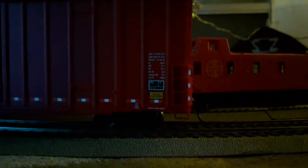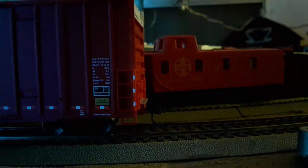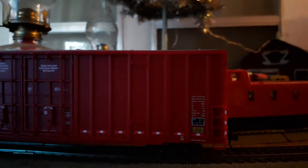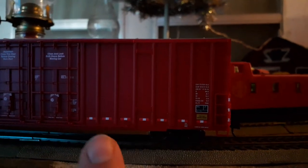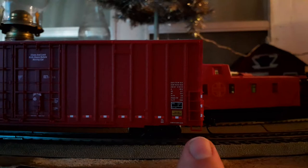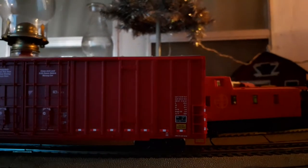Coming down the side of this car, there's lots of nice decaling. All Walthers cars come from the factory equipped with Protomax couplers — their in-house brand. The decaling is all readable. There are nice reflective stripes right here — these are different than what you'd see on most freight cars. CP Rail tends to use red and white reflective stripes on their cars, which differs from the yellow reflector stripes you see on most other cars.